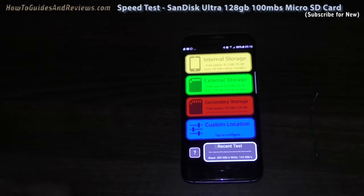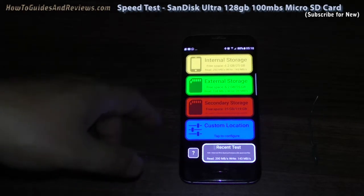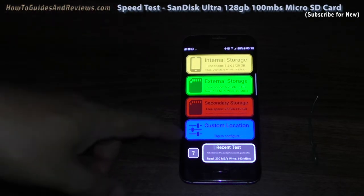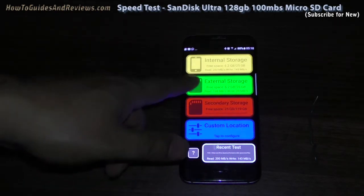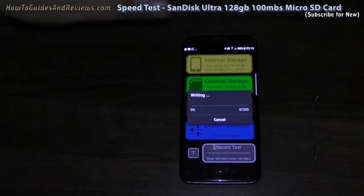I'm going to perform a speed test of the SanDisk 128 gig microSD card secondary storage — it's a 100 megabits per second card. The external storage previously got 138 and 29, let's see if this beats that or comes anywhere near it. I suspect this is going to take a while.